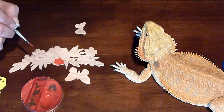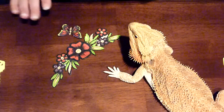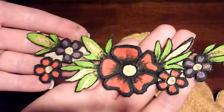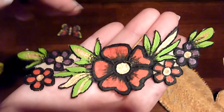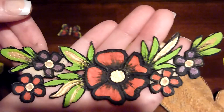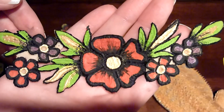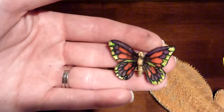Did she bite you? No, she licked me. Maybe she's hungry — go get her worms. All right, so I finished painting my prosthetic pieces. As you can see, I used the colors I'm going to be using on the mask: reds, golds, greens, and purples, outlined in black with just a bit of shading. It was really easy — the indentations in the prosthetic make outlining and filling it in a no-brainer. It's a little bit time-consuming, but it's not difficult. It's very simple. Here's the butterfly I did.